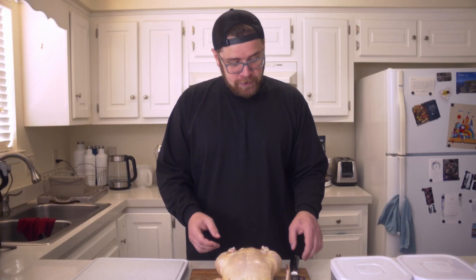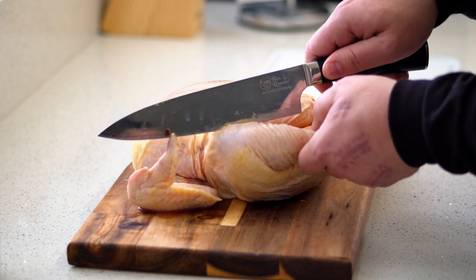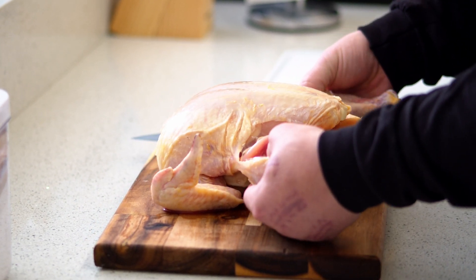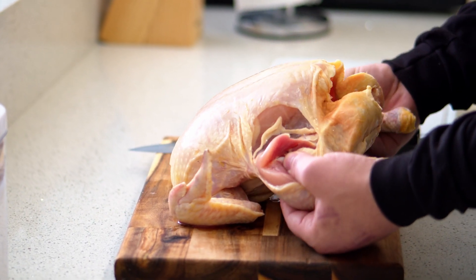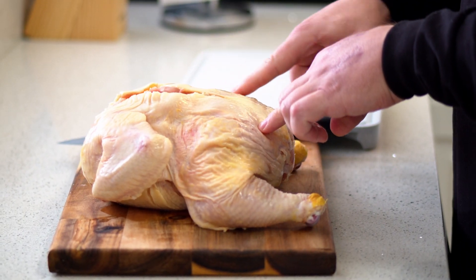We'll start by getting the drumsticks and the thighs. You're going to cut this piece of skin here so we can lay out the legs — do that on both sides. Then you need to dislocate that bone from the chicken; just take your hands and push it out just like this, getting those bones out. We're going to flip this yard bird over so we can get around the thigh on both sides.